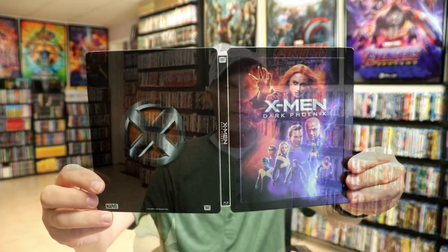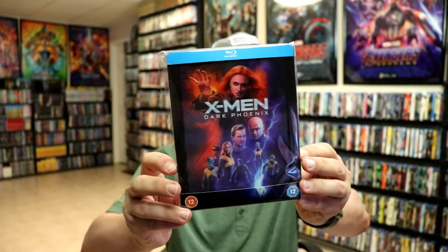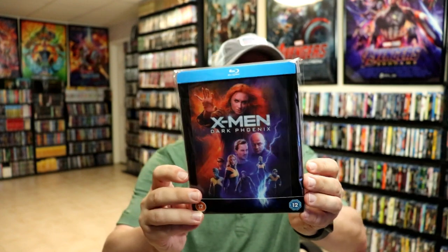Overall I think this is a really beautiful looking steelbook. I've gone ahead and placed this steelbook inside this protective bag. This bag will help keep the steelbook from getting scuffed up on the shelf up against the other steelbooks. I do have an affiliate link down below where I purchased these bags off of Amazon if you're interested. Overall I'm really happy with this steelbook. I do like it that it has some different artwork than the previous releases.